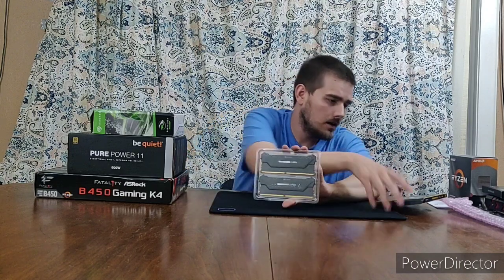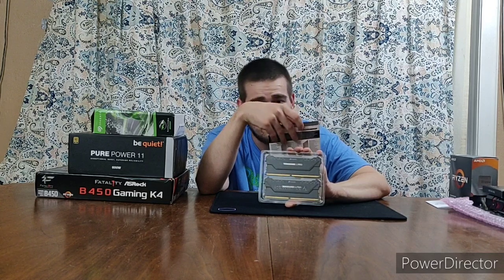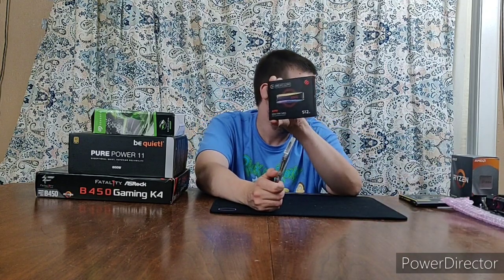I got the Corsair Vengeance RGB Pro — two 16GB sticks of RAM, 3,200 MHz. I was going to try to grab the 3,600 MHz, but I think either this processor or the motherboard was kind of iffy on whether it would support 3,600 MHz. So I just went with these. They were a little pricey but look really nice, and Corsair is a well-recognized brand.